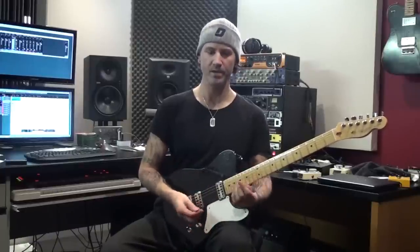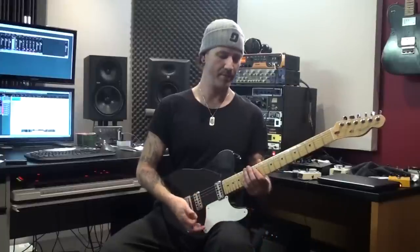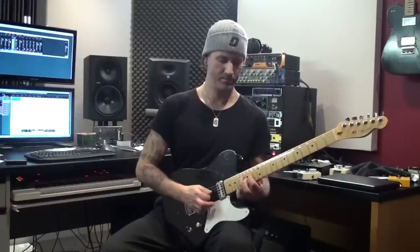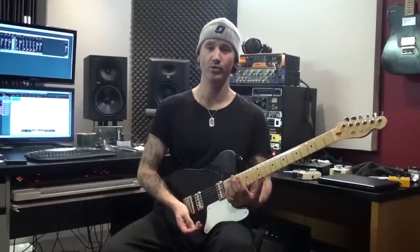Keep the speed where you can hear every note before you try and bump it up. See, I'm doing it too fast. So anyways, let's all go home and practice.